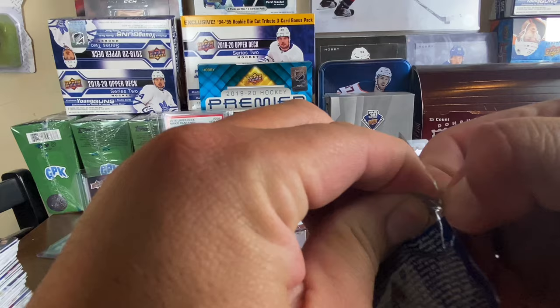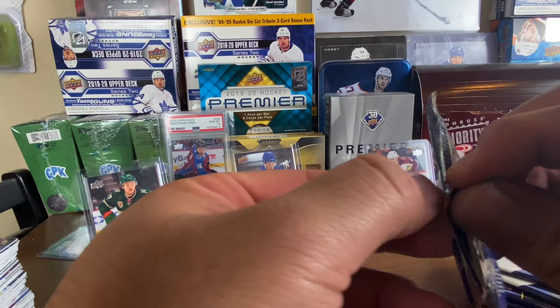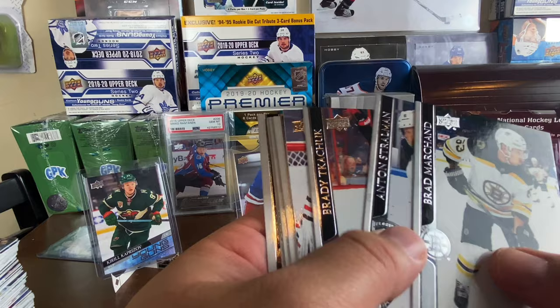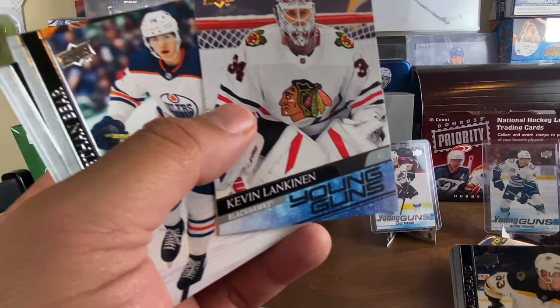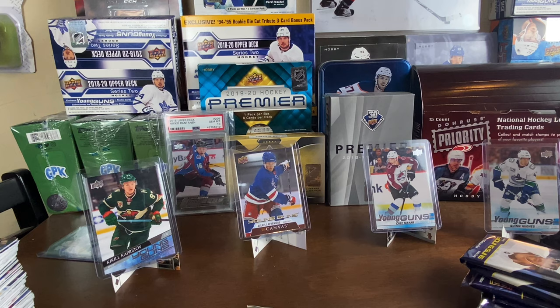Now we gotta get Stutzle. I've seen a guy who supposedly had all three Kaprizov cards — the regular Young Guns, the French Young Guns, and the canvas — all on his table from one box. I don't believe him. But here's another Blackhawk having a great year: Kevin Lankinen on Young Guns, and he's killing it this season. Definitely a good card to land — another one for the Hawks who I think won yesterday three-zero.